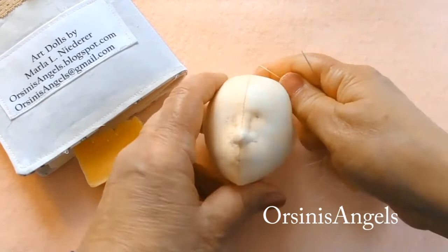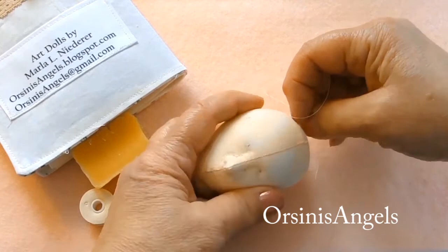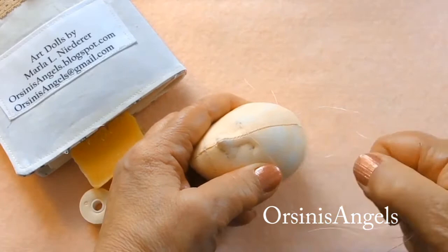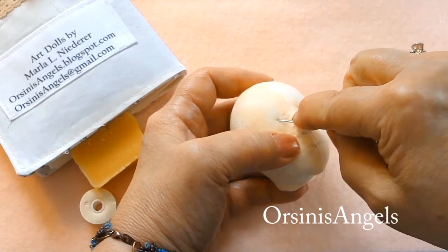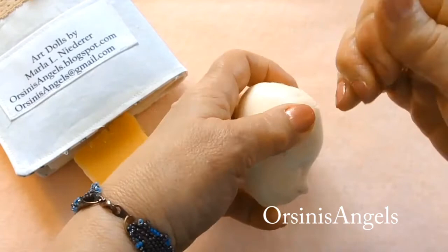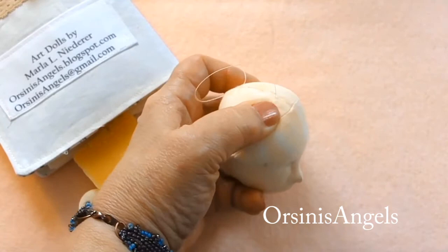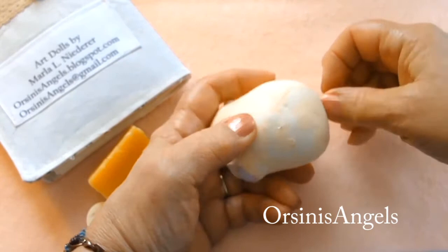I came up through the front, out at the inner corner of the eye. Now I'm doing it again on the other side — coming from the back, out at the inner corner of the eye, taking a very small stitch right at the mark for the inner corner of the eye, then bringing it to the back of the head. I put some tension on it — that's how you get the indentation of the eye and more of that sculptural look for a needle sculpted cloth doll head. Then I make a tacking stitch in between my stitches.